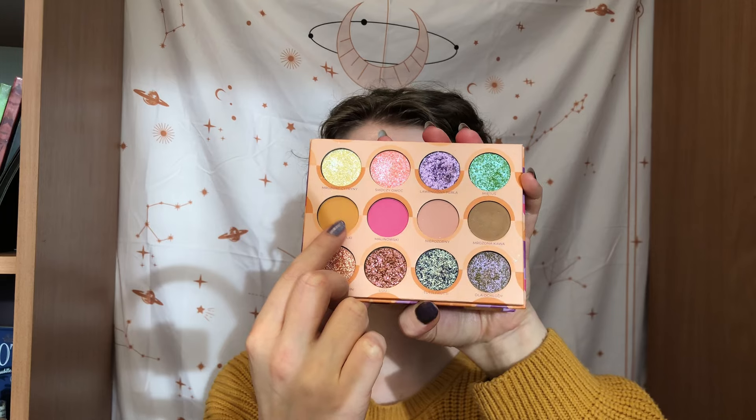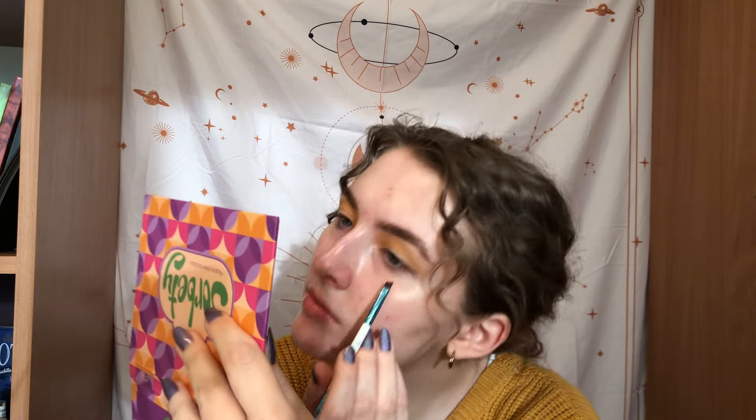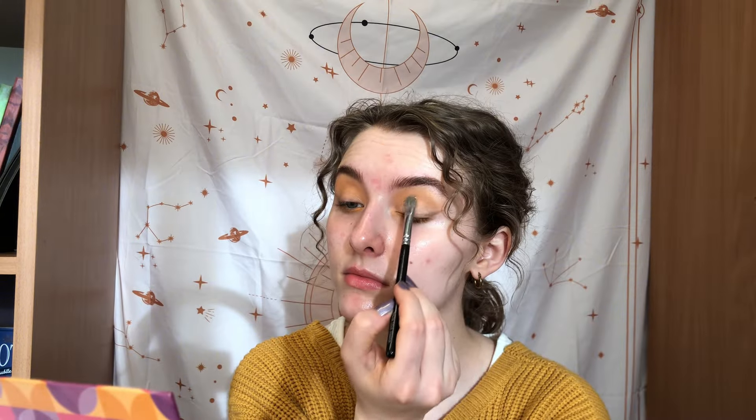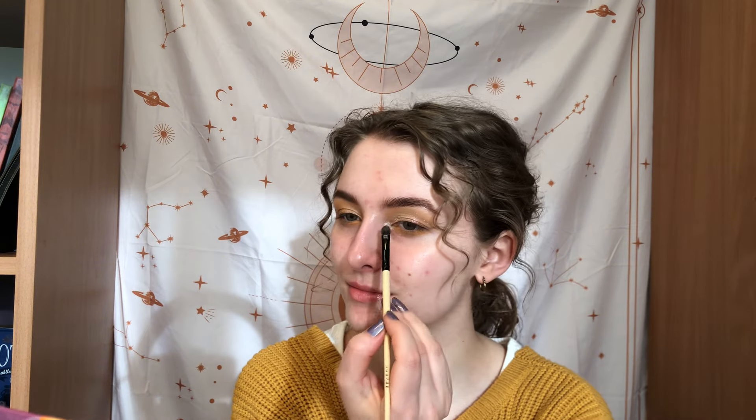For the last look I started with the shade Sox Mirabelki, a beautiful orangey shade that matched my sweater. I added Mrožona Kava as an eyeliner for a really easy quick look — I was kind of in a hurry that day. For the main shimmer I used Essencia all over the lid, then Mroženie Cetriny in my inner corner. The finished look was very soft, very springy, very fun, and it really fitted the whole outfit.